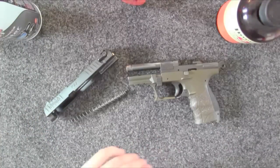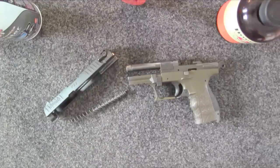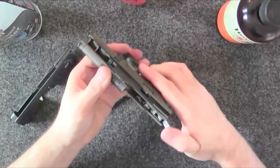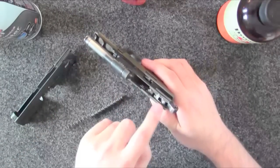I'm not going to do a really deep cleaning here. I'm going to do the basics — things that you'll do every 500 rounds or so. I'm going to start by getting rid of some of the dirt in this area.